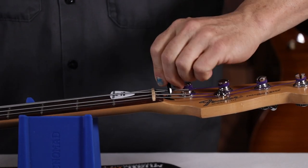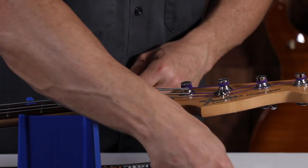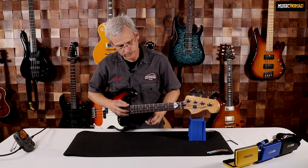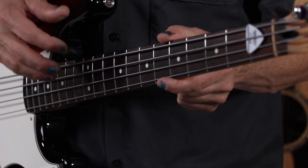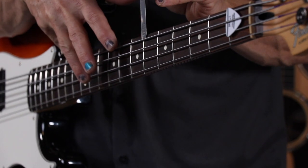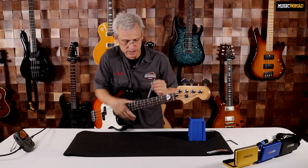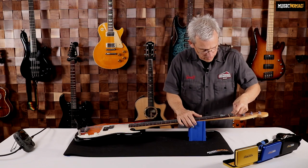It's fairly snug but not too bad. Once I've done that, I'll take my wrench out, go back to the playing position, and measure again. I've still got quite a bit of relief there. If you're having a hard time seeing, you can hold down with your pinky and push the string up and down with your index finger to see if you've got a gap or not — and I still do have a gap. So let's come back down and put the wrench back in.